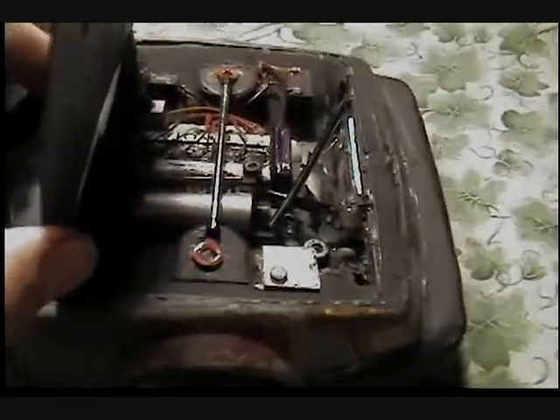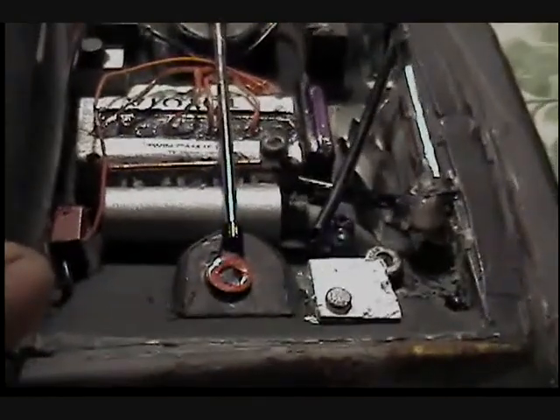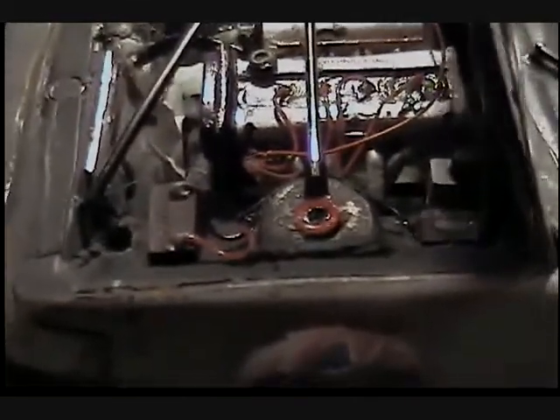I used two eyelets and a piece of brass tubing to make the new strut bar. Here's a better shot of the motor — you could see it outside, looks good out there. I think it turned out pretty good.